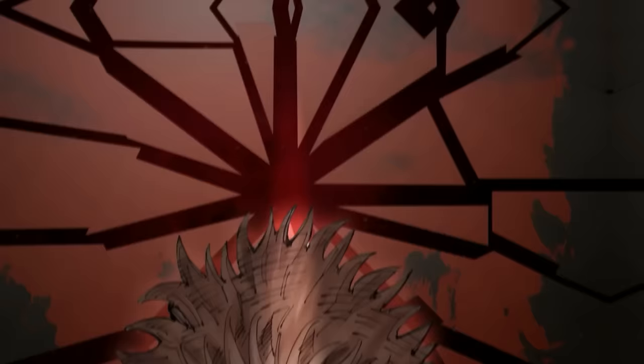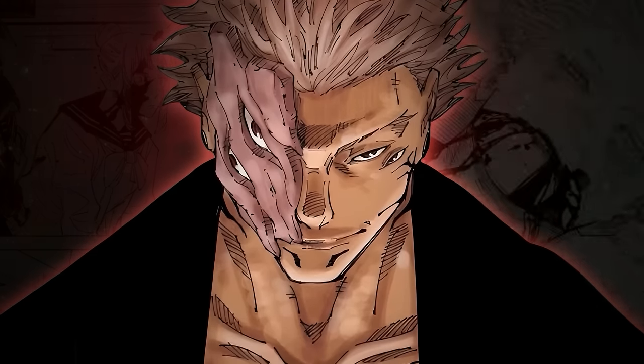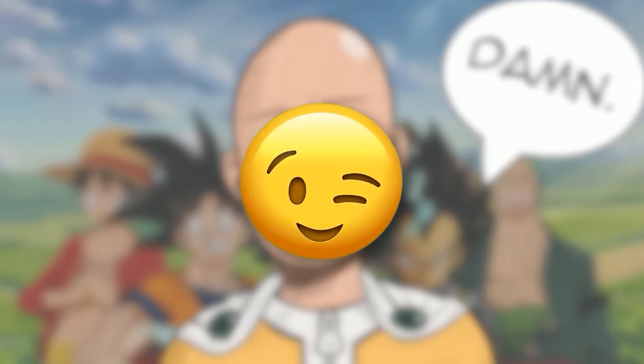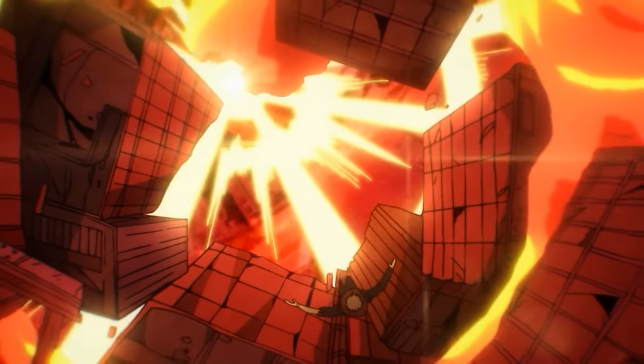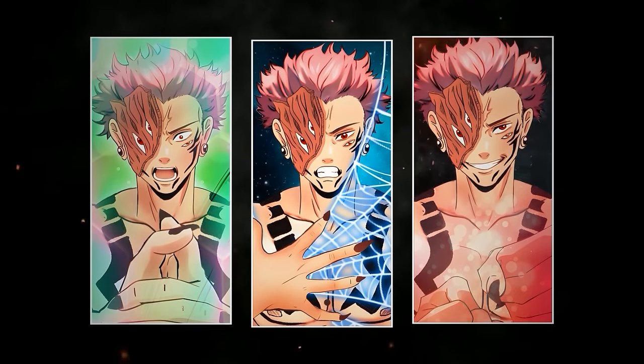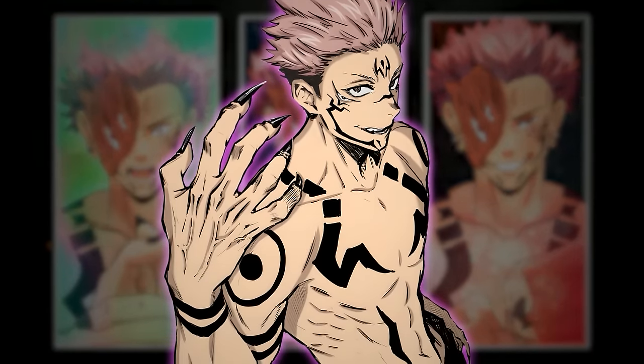Ryomen Sukuna is the most broken character in Jujutsu Kaisen — no, in anime. Even Saitama would struggle. He's a god-tier level sorcerer that is so powerful he's basically unstoppable. To show you why no one can defeat him, I'll be breaking down every single one of his abilities that he has at his fingertips, literally.